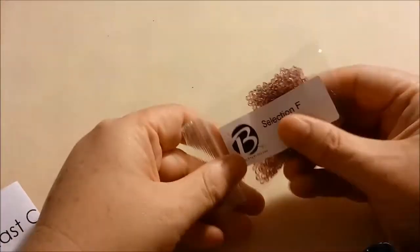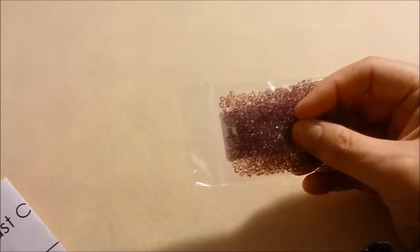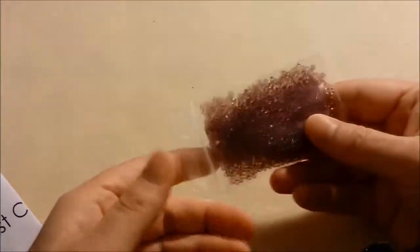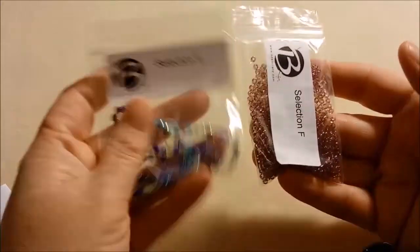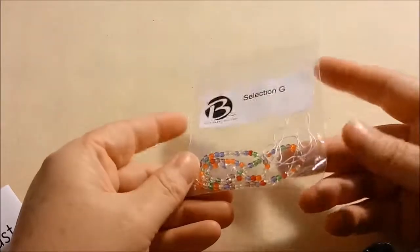Next is Selection F — some more 8/0s. These are purple, our purple from the box: Toho 8/0 transparent light amethyst, Japanese glass. They're light purple and they go very nicely — actually I think it's the exact same color as what's in here — so that's very pretty.